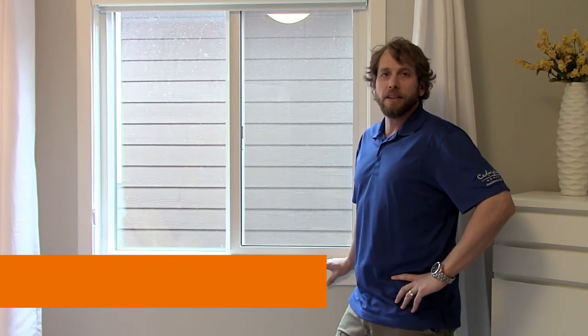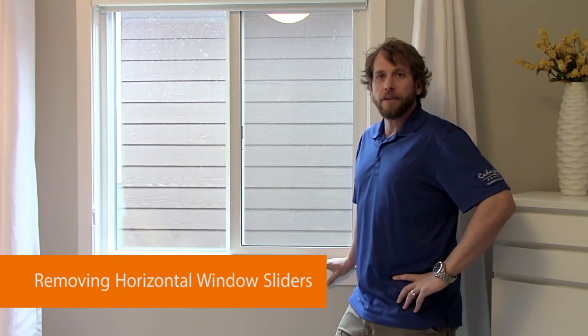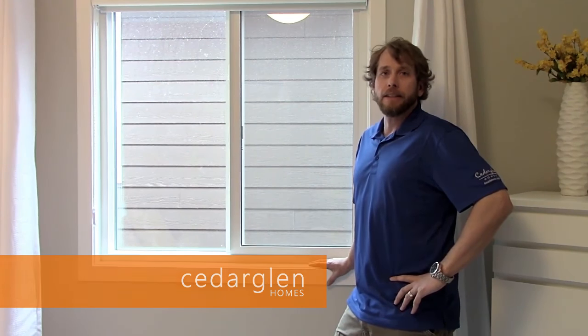Welcome to the Cedar Glen Homes YouTube channel. I'm Matt from Cedar Glen. Today we're going to go over the horizontal slider — specifically the removal of the slider so you can perform maintenance and clean.